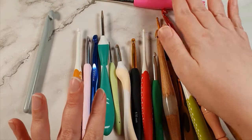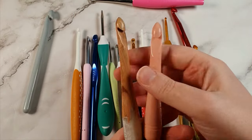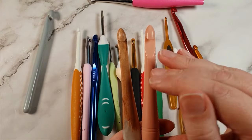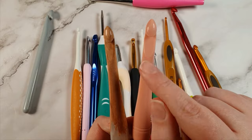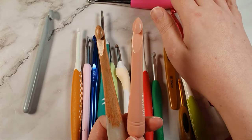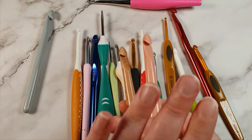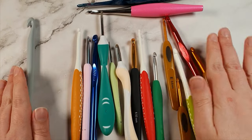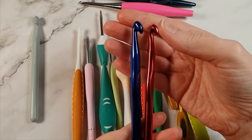I've also tried some knock-off Furls hooks - the Omni brand, available on Amazon, in both plastic and wood versions. These are also inline crochet hooks, though quite pointy which I do like. I haven't used them enough to have a full opinion, but I have a feeling I'll have similar issues to the Furls hooks. I'll reserve judgment on these for now.